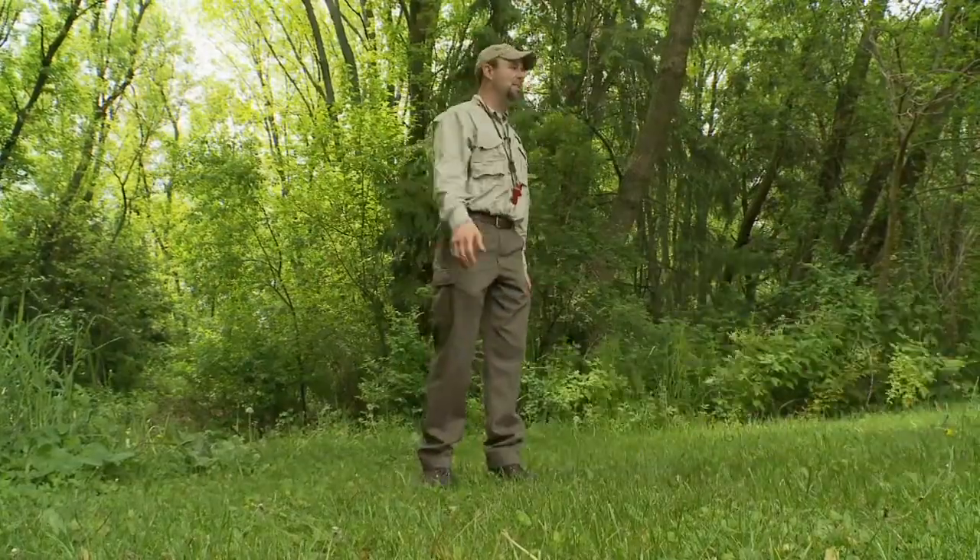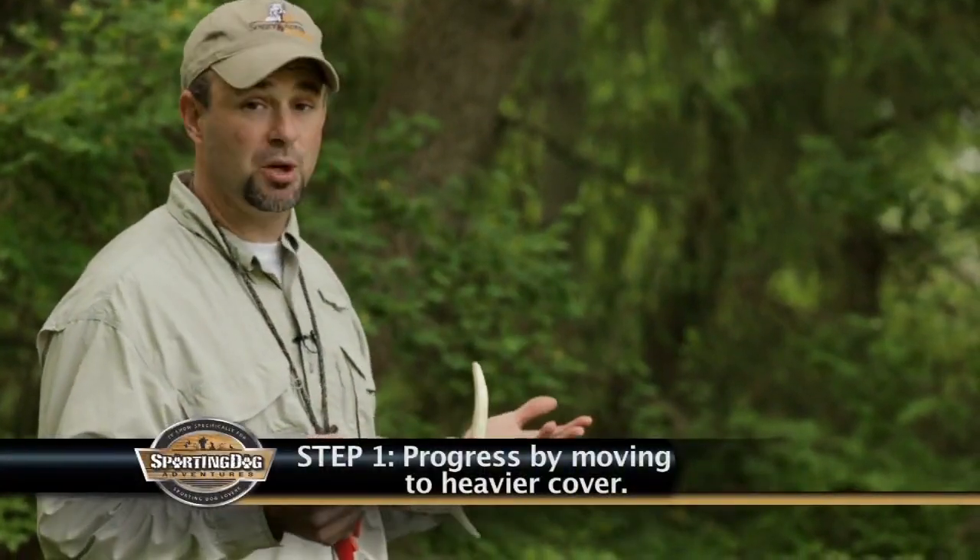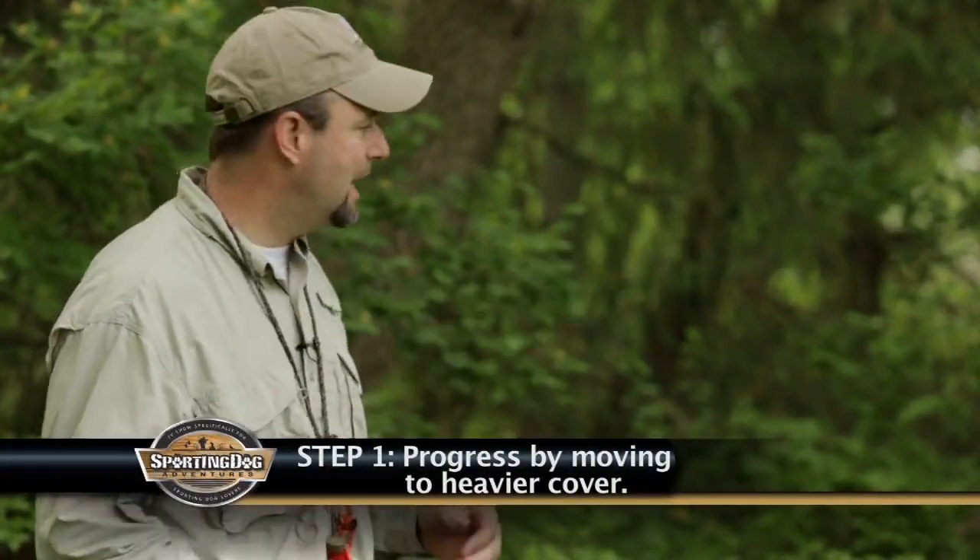So again, it's just playing with them, having fun. And then once you get them from the light cover, you can move into a more traditional, heavier cover where you're going to find your sheds — like the woods behind me.